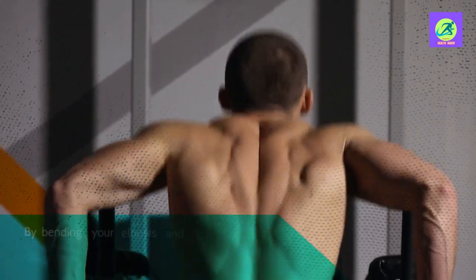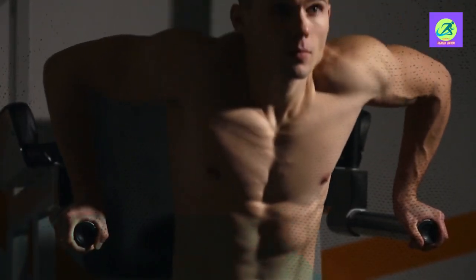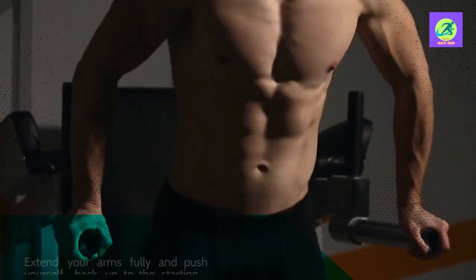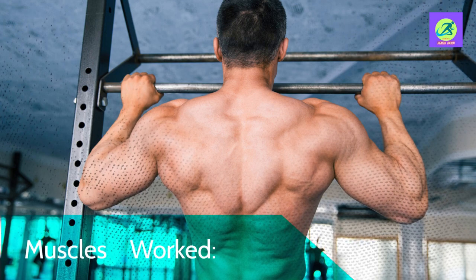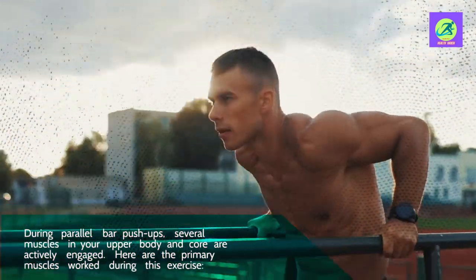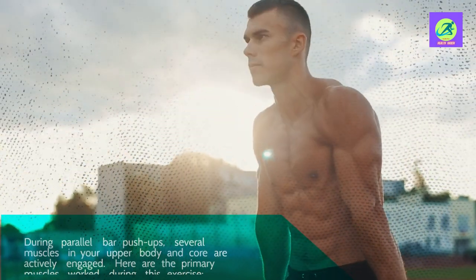By bending your elbows and keeping a straight line from your shoulders to your feet, lower your body toward the bars. Extend your arms fully and push yourself back up to the starting position. Maintain a tight core the entire time you're moving. During parallel bar push-ups, several muscles in your upper body and core are actively engaged.